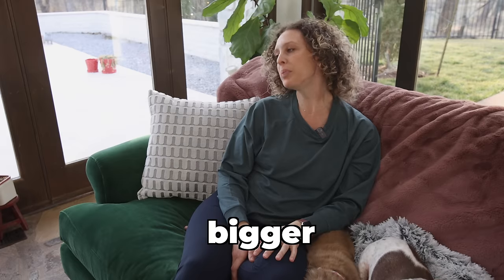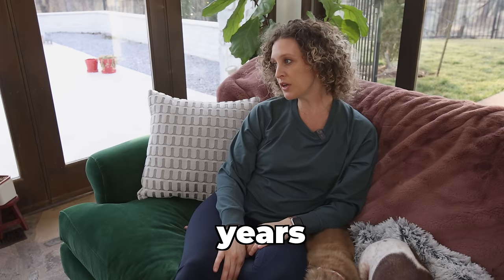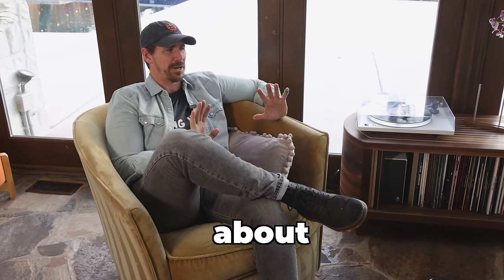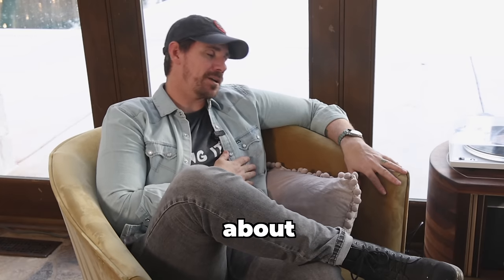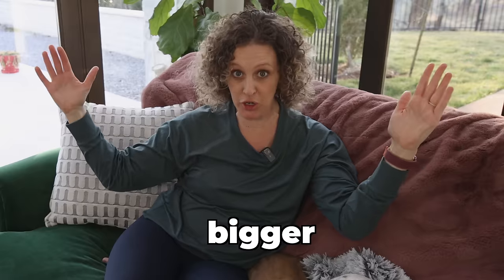Babe. Yeah? I need bigger. Bigger? Yeah. Bigger. Wait, I thought mine was big enough. I've been telling you for years I want bigger. Hold on. What are we talking about here? The bed. I want a bigger bed. Oh, thank God. I thought you were talking about something else. Yes, definitely. I can build you a bigger bed. Bigger.